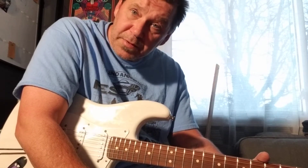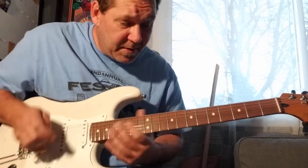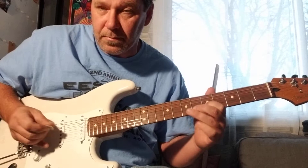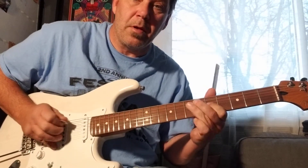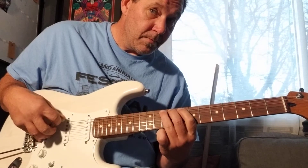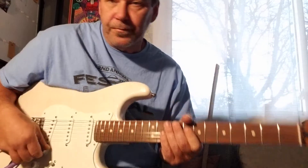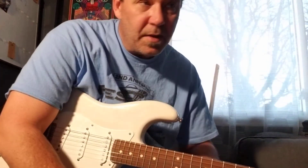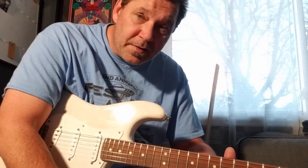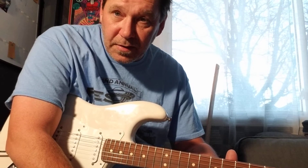So yeah, man — just trying to throw in a little jazz, a little country. It's cool, man. Blues, jazz, bluegrass, country — all kind of the same, brother and sister, you know, stolen from Celtic and Classical. That's all it is.